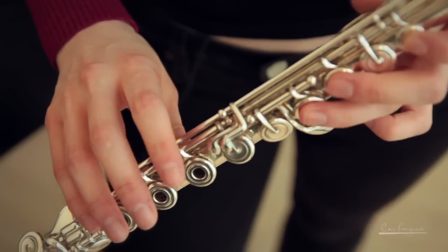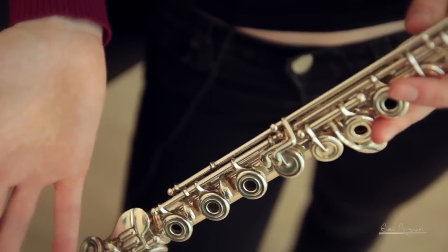This flute right here is the modern silver flute, also known as the Western Concert Flute. It's the flute that one will most likely see if you go and hear an orchestra play today or go to a flute recital. It's very common. Many people learn it when they're young, and it's what most professionals play. It's usually made out of silver.